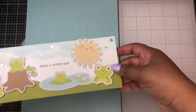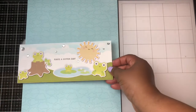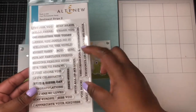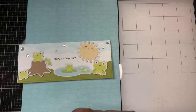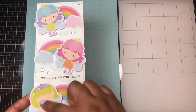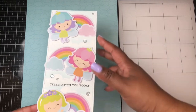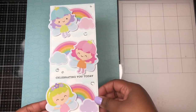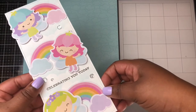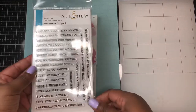The next slimline card is also using ephemera pieces to create a scene. The sentiment here comes from the Altenew Sentiment Strips 2 — "Have a Super Day." The final slimline card is also using more ephemera pieces — I combined the little fairies from the collection along with the rainbows and clouds to create this cute little vertical scene. I also used some Wink of Stella to give it shimmer and shine, and the sentiment is also from the Altenew Sentiment Strips 2.